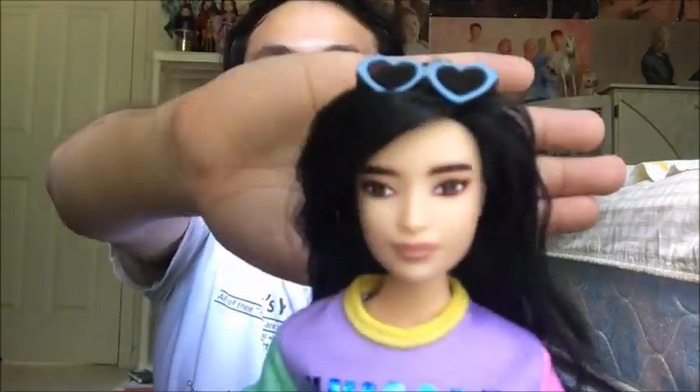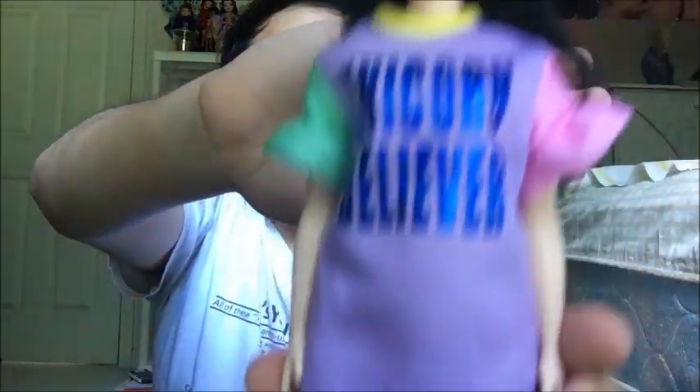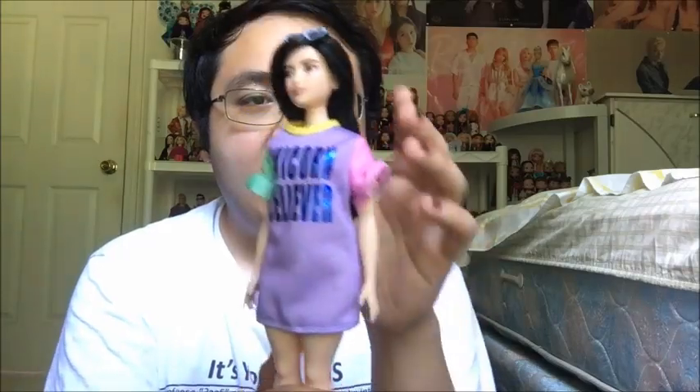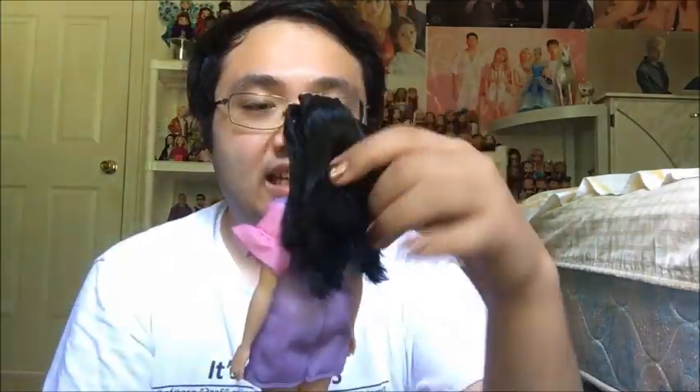So, a quick overview of number 127. Starting with her hair, she has jet black hair that stops right above her waistline. It's definitely box hair, so she'll definitely need some shampooing and conditioning to fix that, but no problem at all.